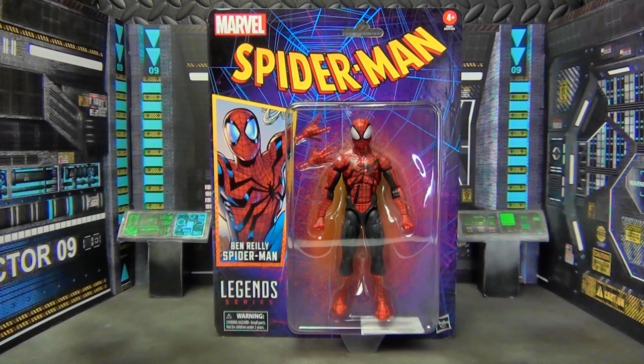Welcome to my madness ladies and gentlemen. Today we're going to be taking a look at this new retro card series Ben Reilly Spider-Man. I just wanted to show you guys the package because I think it's a pretty good package. I like these old school bubble card retro style packaging — they look good, they're very pleasing to the eye on the shelf.